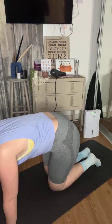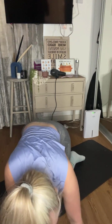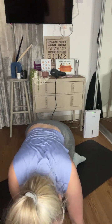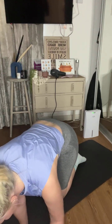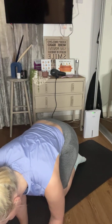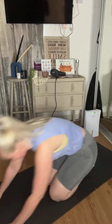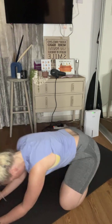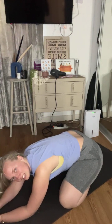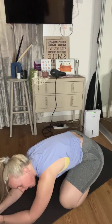That was really tough — well done everyone. How many rests did we have? None — feels like none. Okay, let's cool down. Thank you for getting up and completing this class with me — I really appreciate it. I mean that, from the bottom of my heart.